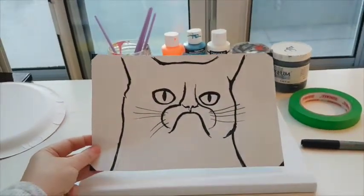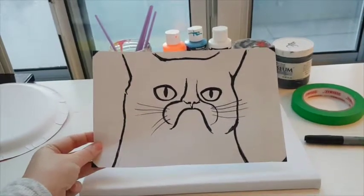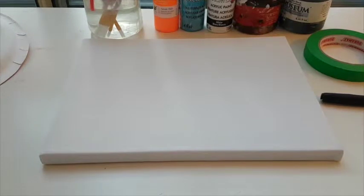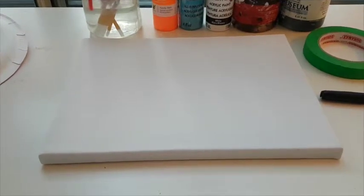Please download and print out the PDF. You will also need a 9 by 12 inch canvas — you can also use an 8 by 10 inch canvas.